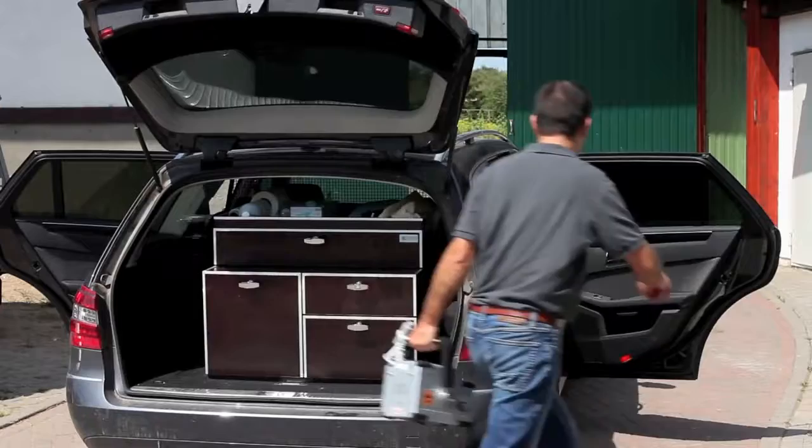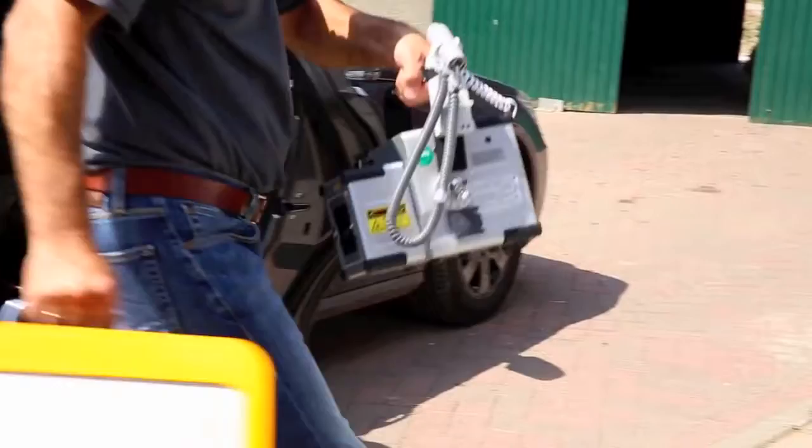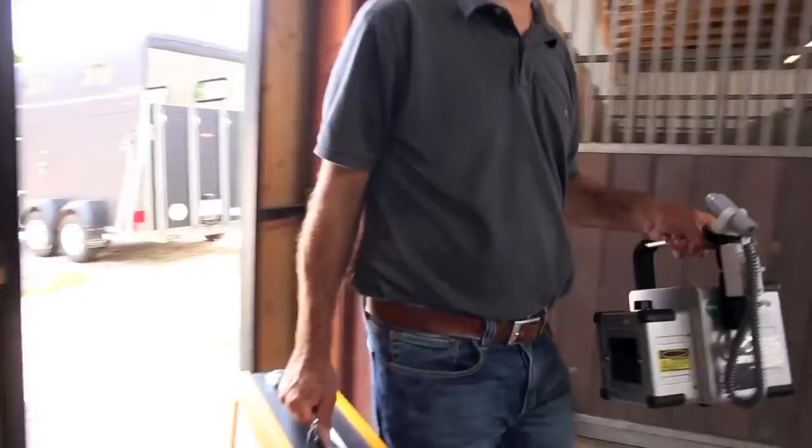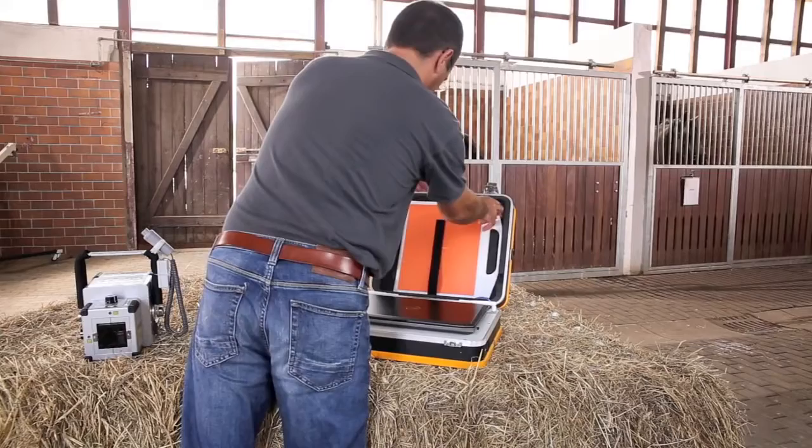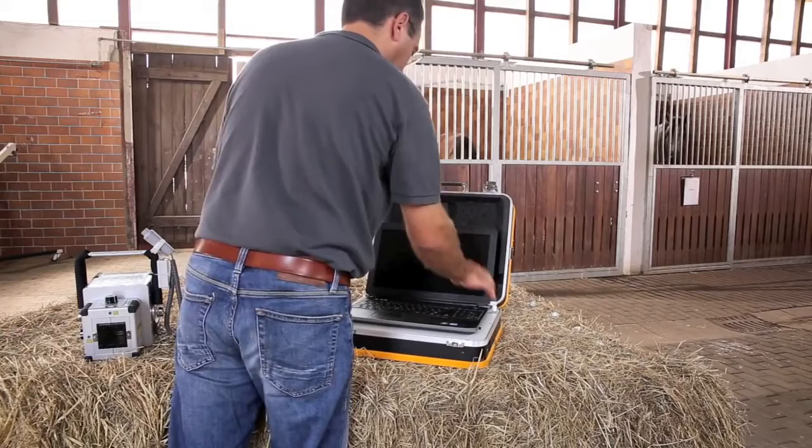The small and compact suitcase fits behind any car seat and can therefore be transported anywhere without taking up much space. Setting up the entire Leonardo Mini System is uncomplicated and takes less than 30 seconds.